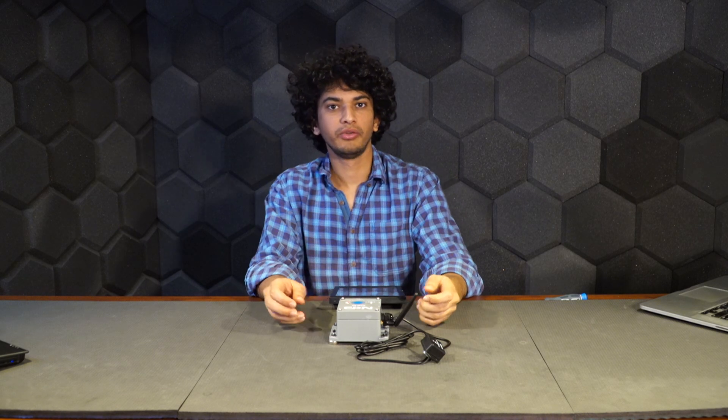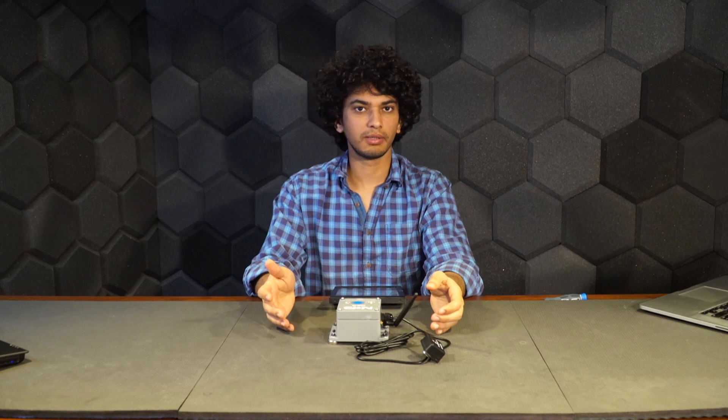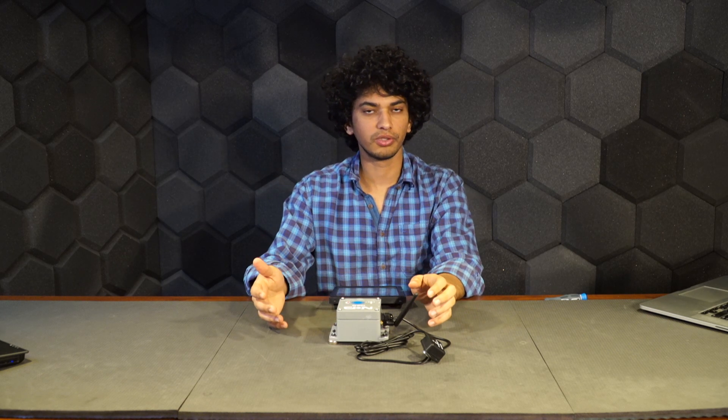Hi, this is Bhaskar here. Today we are going to learn about some advanced settings and how to debug when you got a sensor that looks correct but is still not sending data. We'll see what pointers you need to look for and make sure they are correct.